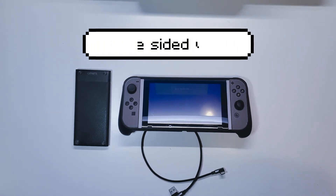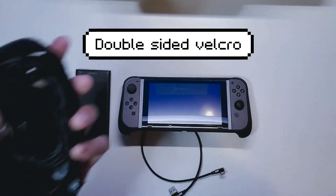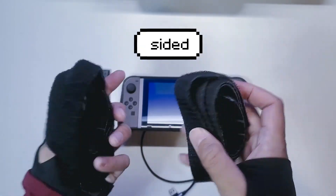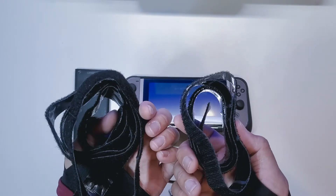And the next thing we're going to need is some double-sided Velcro. I bought this a long time ago — here is one side of the Velcro, and this is the other side. I did buy this a while back; it came in a larger pack but I've been using it for other things as well.